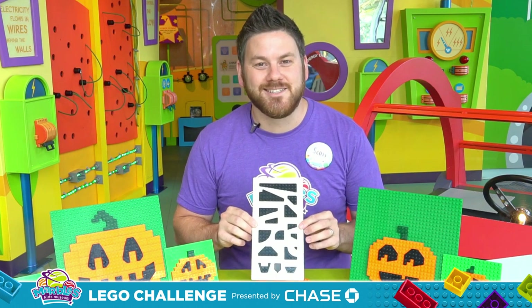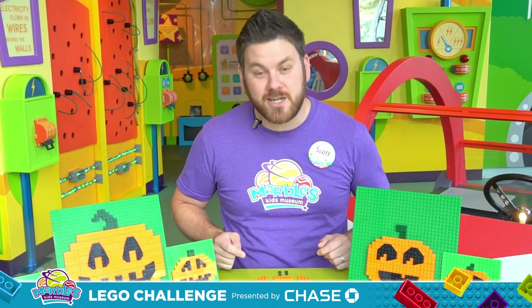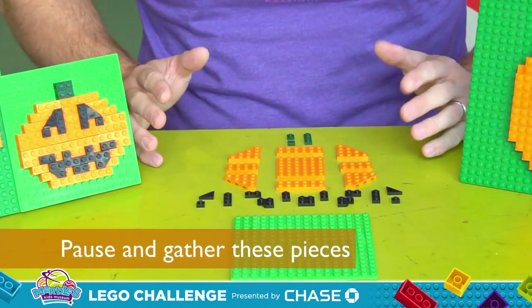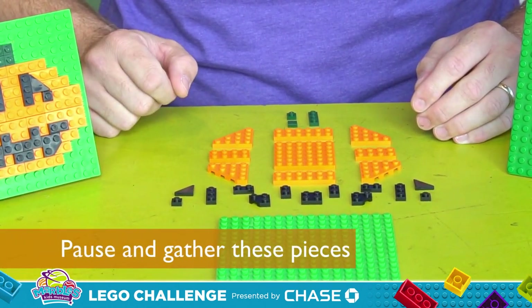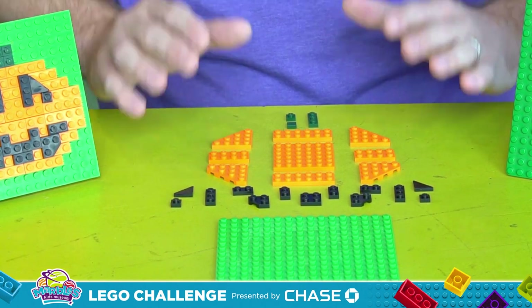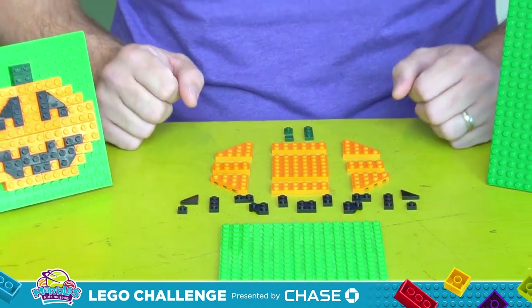Let's get building. I'd like to show you how to make a jack-o-lantern similar to this one here. In order to do so, you're going to need these pieces. Feel free to pause so you can gather these pieces and follow along. Now don't worry if you don't have these exact pieces — remember, pumpkins come in all colors, shapes, and sizes.